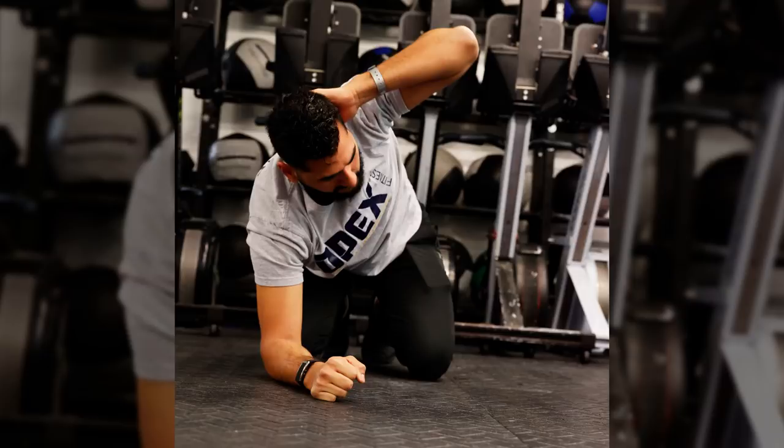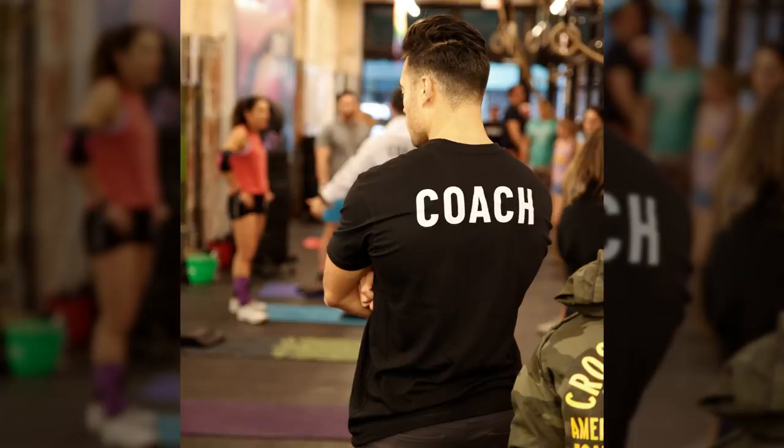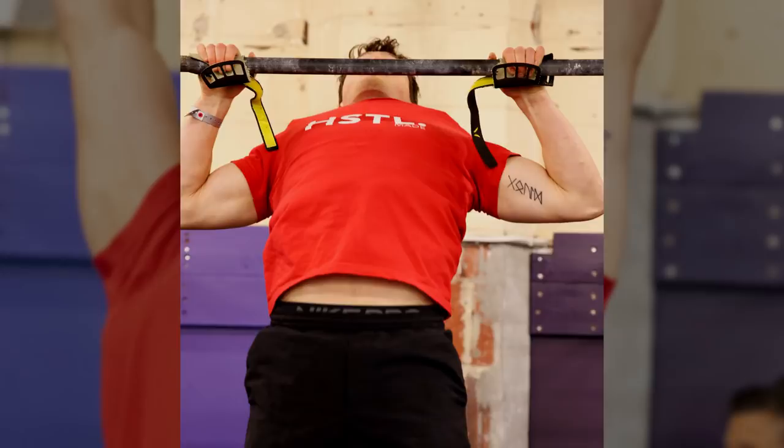I could feel the energy as soon as I walked in. The gym was packed with people preparing for the competition, and seeing how fit everyone was made me want to hit the gym a little more. I met Jessica, the owner of the gym, and she shared how CrossFit is all about improving your health through safe, effective exercise and nutrition.